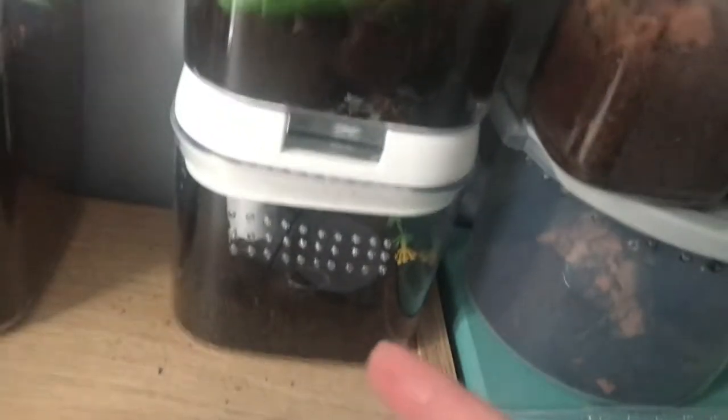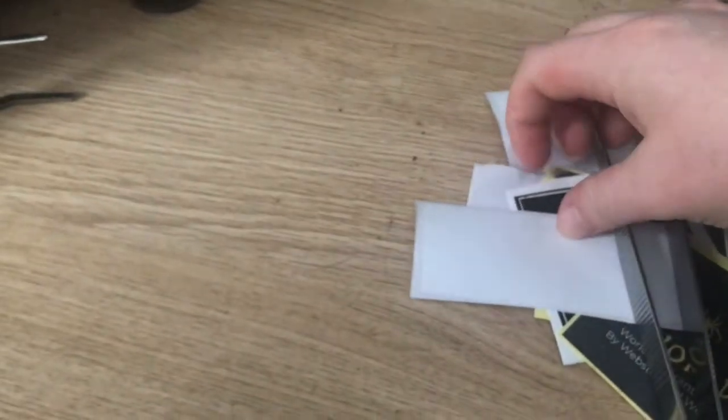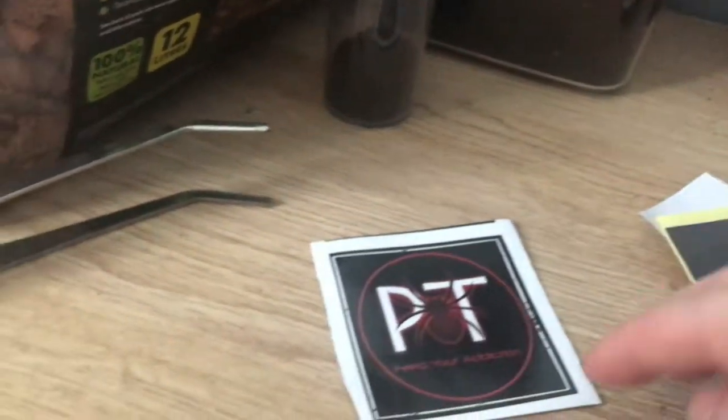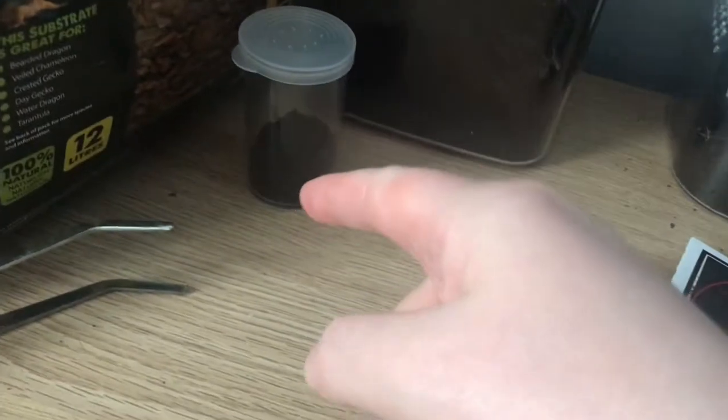We just finished feeding the curly hair, so if you want to see that video make sure to go check it out — it's uploaded right now. That's a little sneak peek. I got this little tarantula from Portsmouth Tarantulas, my first ever order with them, and I got a little sticker as well, which is really nice. If you want to see the unboxing of the Trinidad Dwarf Tiger, go check that video out as well.